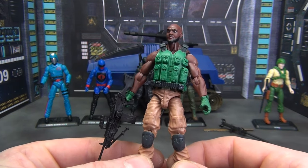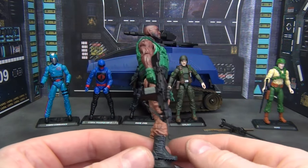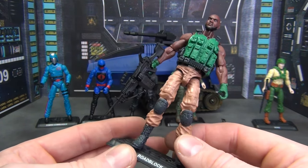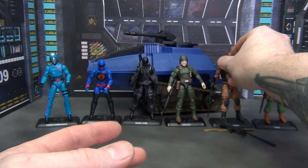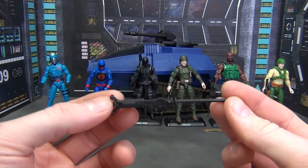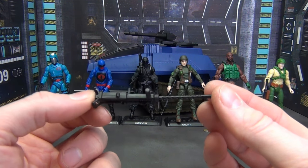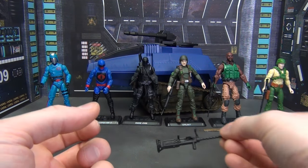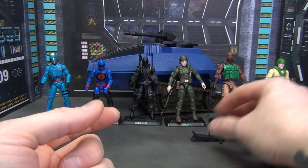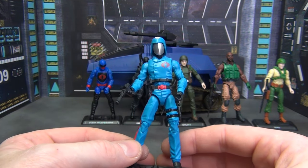Over here we've got Roadblock — love this figure. They did a great job. Love the vibrant green on the gloves and the jacket or LBV. Looks really good with the brown pants. This is a good Roadblock figure. He's got the knee pads and his M249 SAW. Roadblock also comes with what I think is supposed to be an M2 Ma Deuce. It's got a peg so you can mount it onto a vehicle. He also has his string of .50 cal ammo that comes with the Ma Deuce.